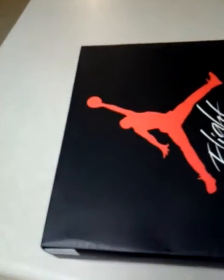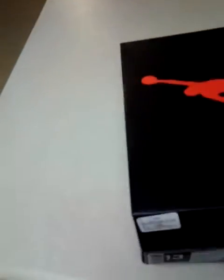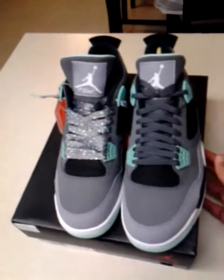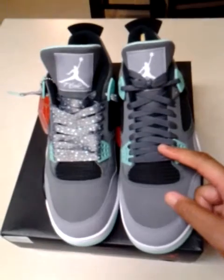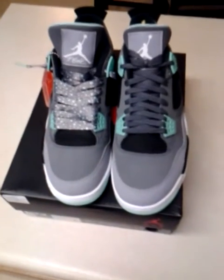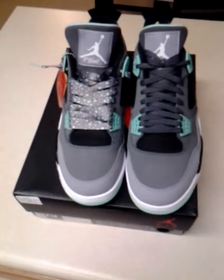Let me pull out the other shoe too so you can see it with the stock laces, then you can compare the two and see which ones look better. Here we go — obviously these are the stock laces, and then these are our custom laces. You can see the difference and choose for yourself which ones look better.